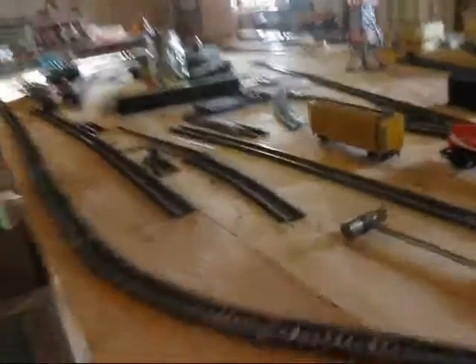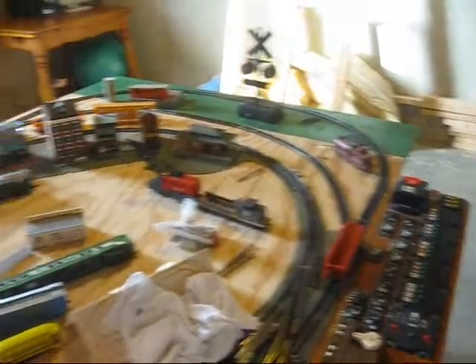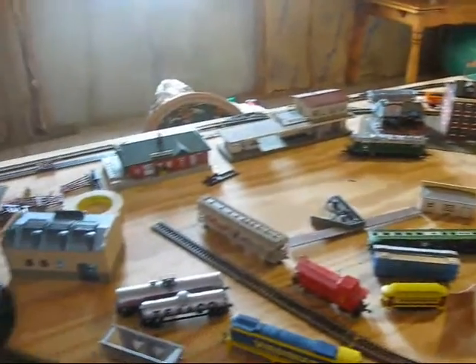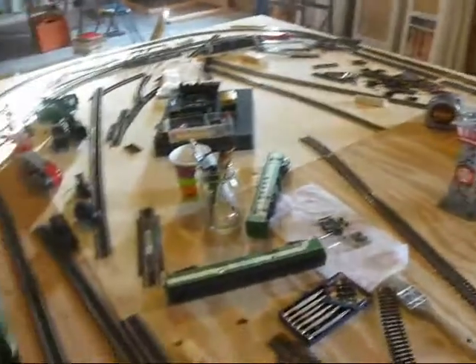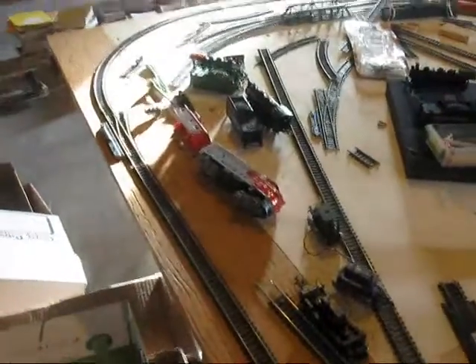Hello YouTube. This is my HO scale layout that I tore apart to replace the grass on it and also replace it with some roadbed of some sort to have the trains run better.